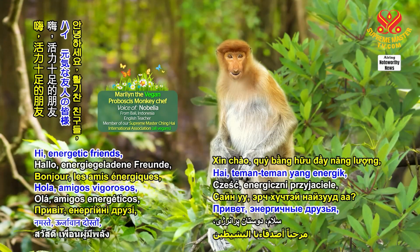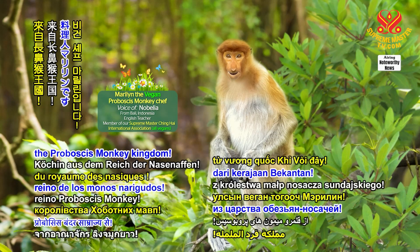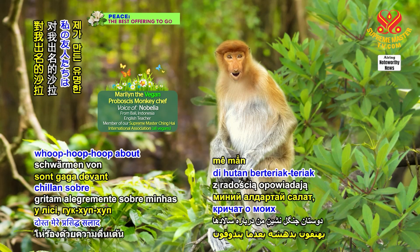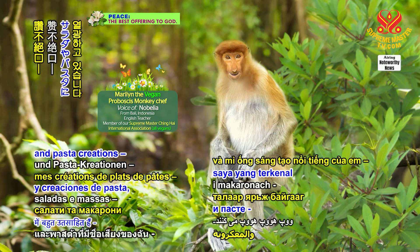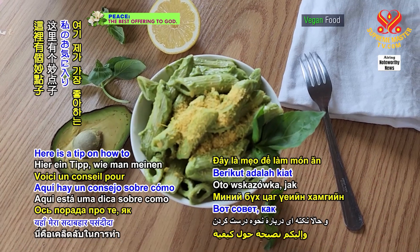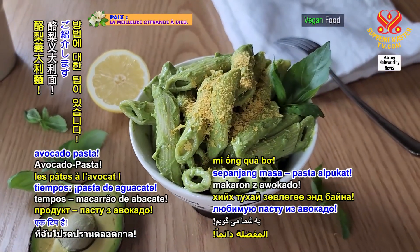Hi energetic friends, I'm Marilyn, a vegan chef from the Prabasis Monkey Kingdom. My forest-dwelling friends whoop-whoop about my famous salads and pasta creations, and guess what? They're all vegan! Here is a tip on how to make my all-time favorite avocado pasta.